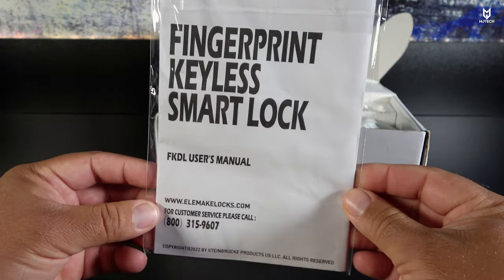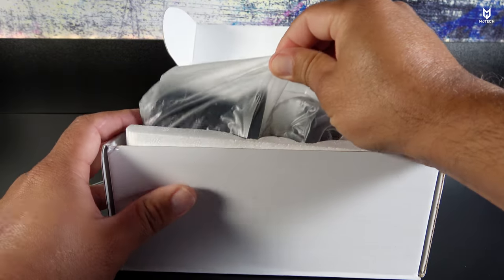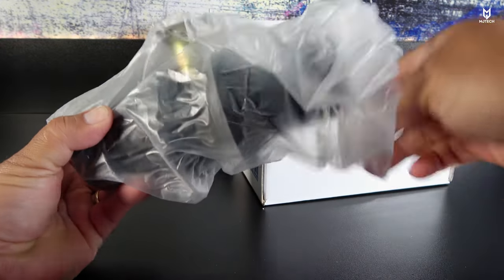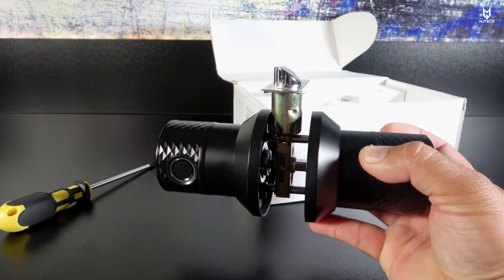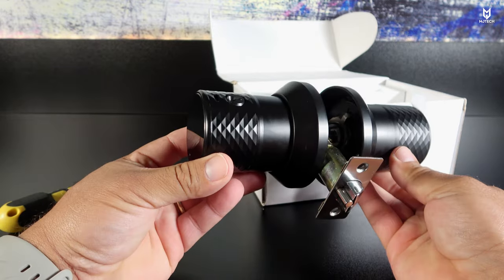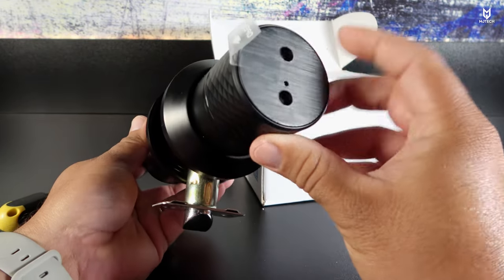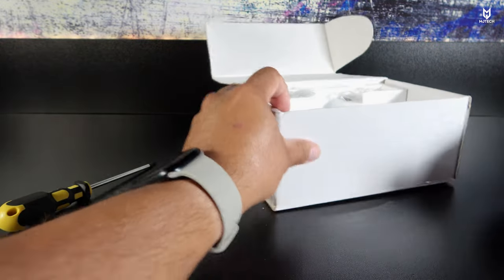It comes with a manual that includes a QR code telling you what app to install. I'll try to simplify everything the best way possible. It takes about eight to ten minutes to install entirely. Everything comes put together as one piece — the bolt, the knobs — including screws, except for the screws for the outer cap, which we'll talk about in a second.